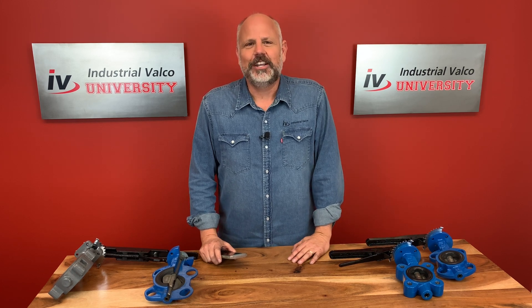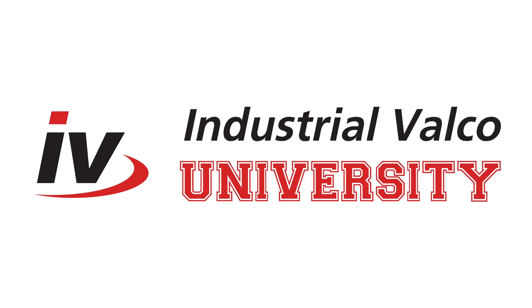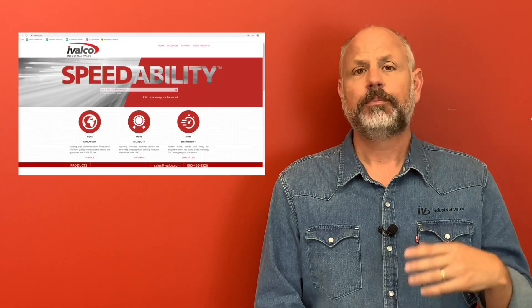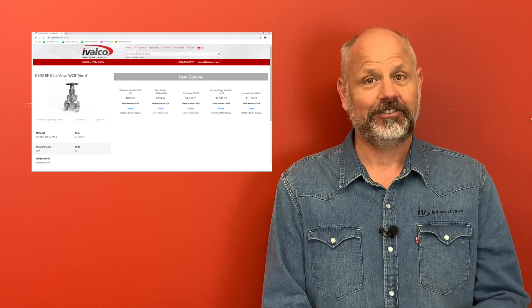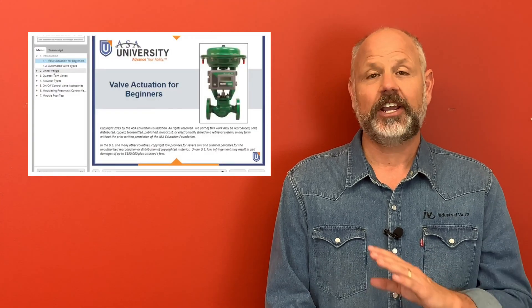Have a great day, everybody. Hey everyone, thanks again for watching. Be sure to click the subscribe button so you do not miss a class. Also, be sure to go to iValco.com where you can get more information and resources for the items that you saw, and also have the opportunity to purchase these items with our 24/7 online ordering. Be sure to visit our partners at the American Supply Association, ASA.net, for additional training and courses tailored for all areas of supply chain management. We'll see you next time.